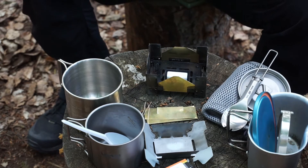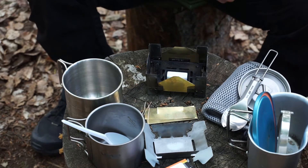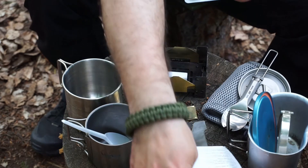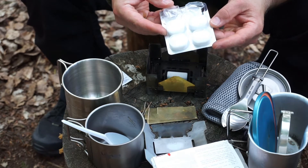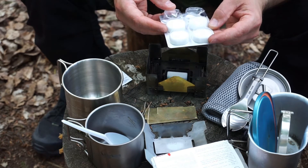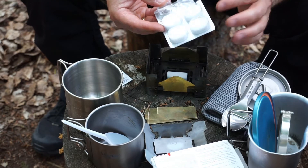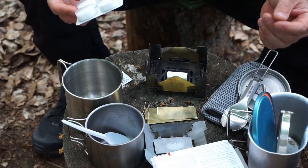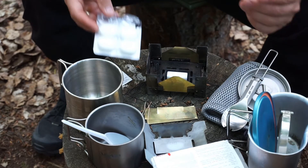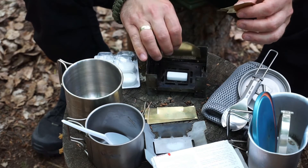Then there are also larger variants that look similar. These also use fuel tablets. To warm a hot meal, like a pot of food, I would start with one tablet – that should actually be enough.